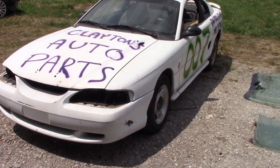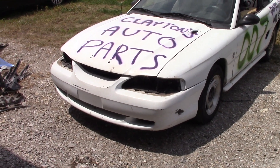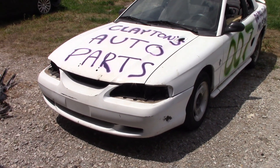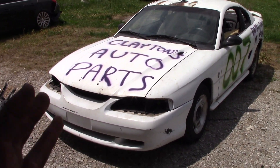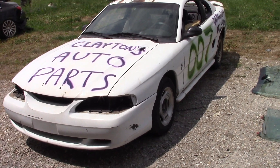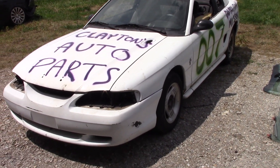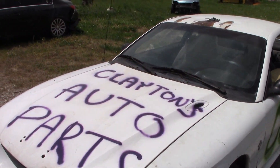This car is kind of holding together with a hope and a prayer at this point. We're really glad we chose not to put this in a derby — mod stock, most wanted class, whatever we thought about — this thing probably wouldn't even survive as a trailer car. There's just so much rot under this car front to back; the top side looks so much better than underneath.